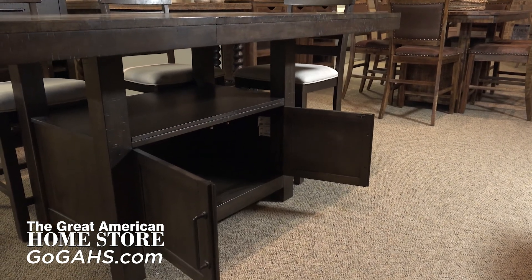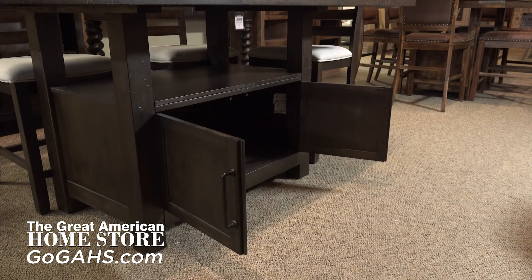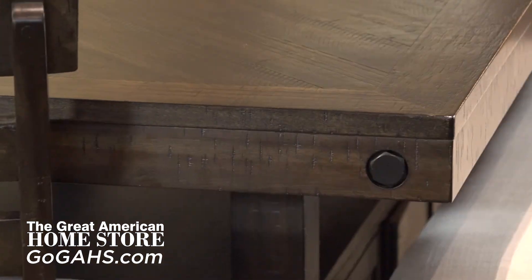Nestled underneath the tabletop, you'll find an extra storage space behind beautiful doors that you can access from either side of the table for ease of use. The black finish hardware adds to the distressed look of this collection.